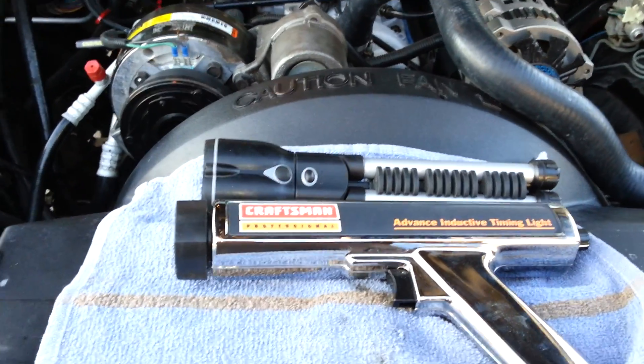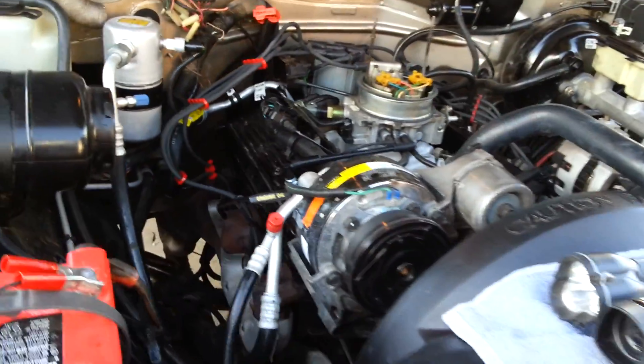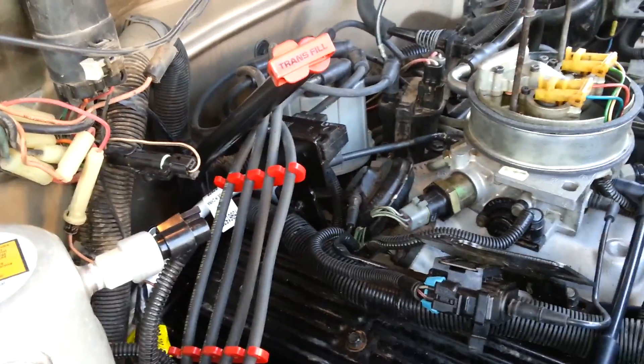We're going to show you how to do the timing on a 1993 Chevy K1500 pickup, 350 engine, 5.7 liter. We just put a new gasket on the manifold because of that water fitting that corrodes.